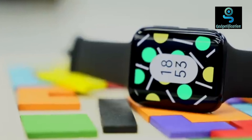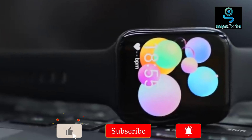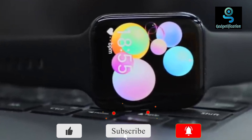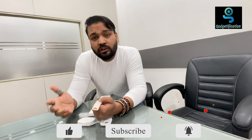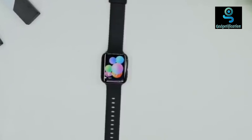Let's talk about the price of the watch. The original market price was around 25,000. Right now the market price is around 20,000. If you want the best and reasonable price, please check the contact details in the description below. Please like, share, and subscribe to my channel for more gadget reviews and informative content.